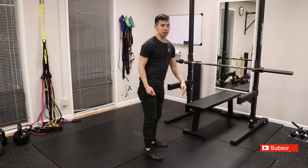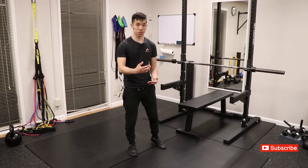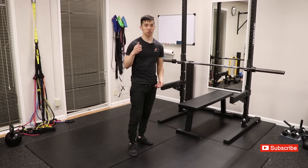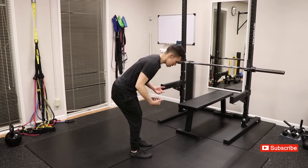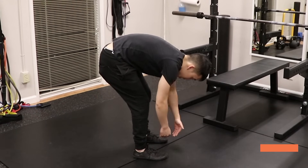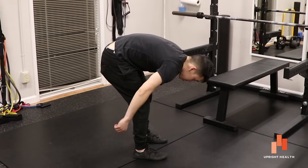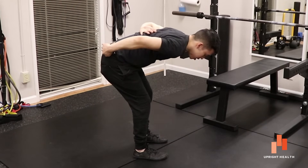So that's what happens when a muscle produces movement. Now a muscle can also resist movement. Let's go back to the deadlift — at the bottom of a deadlift, gravity is trying to round your spine over like this. So the muscles on the back of the spine must contract in order to not let that spinal rounding occur.